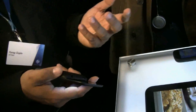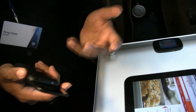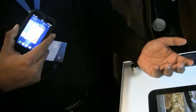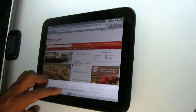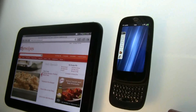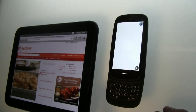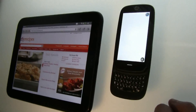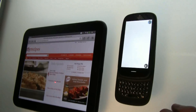One thing we've done is Touchstone technology, which we previously used for wireless charging. In the second generation, we've added a data channel so you can actually share information between devices using Touchstone. For example, if I have a web page open on my TouchPad and I have to go, I simply touch the Pre 3 to the TouchPad and the browser loads the same web page on my phone. What we're showing today is a transfer of web pages, but you can imagine we'll be building more — applications, pictures, and more.